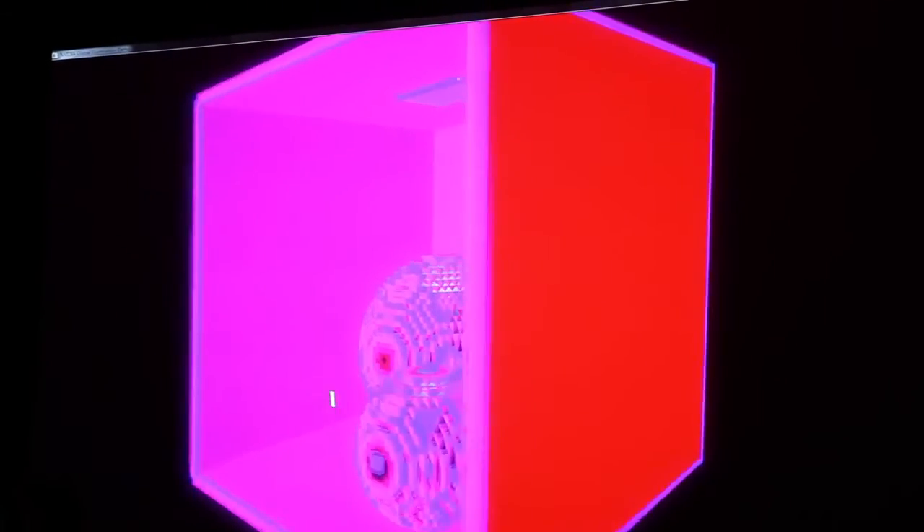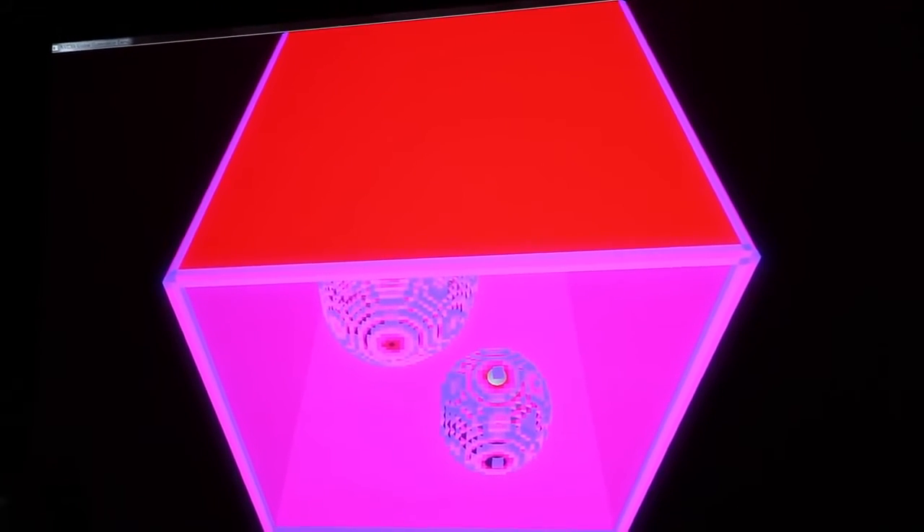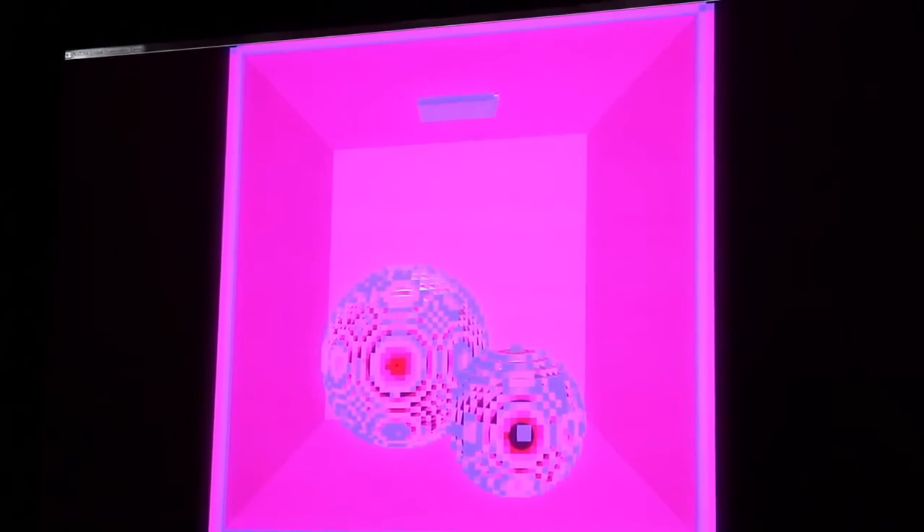The color coding: red depicts a fully solid surface, blue depicts fractional coverage — the amount of fractional coverage that the voxel represents. This is opacity voxelization — basically the amount of matter contained within each voxel.